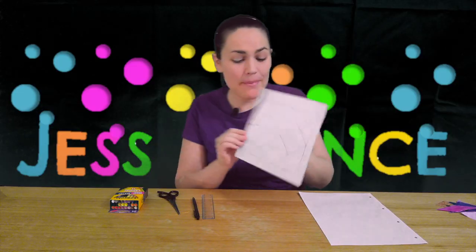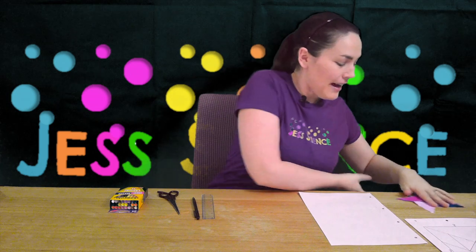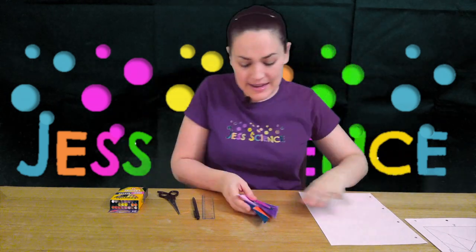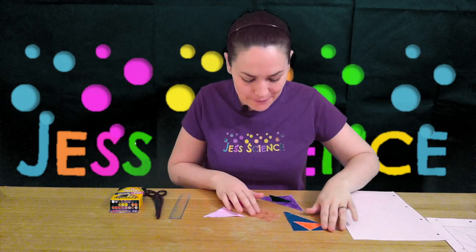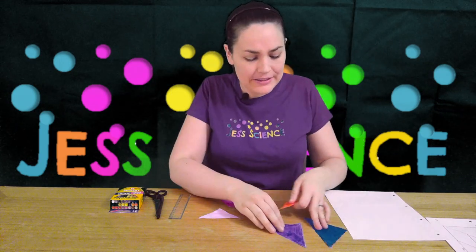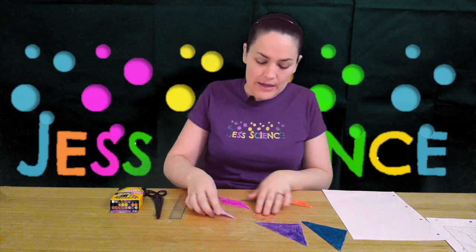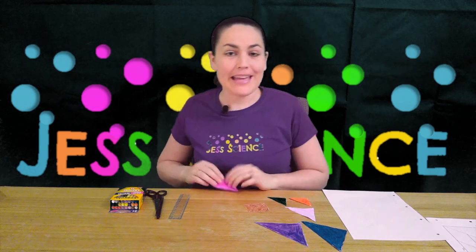The next step is to very carefully cut those shapes out. I've cut mine out here and colored them in to make it a little bit more fun. So I've got two large triangles, one medium triangle, two smaller triangles, a square, and a parallelogram.